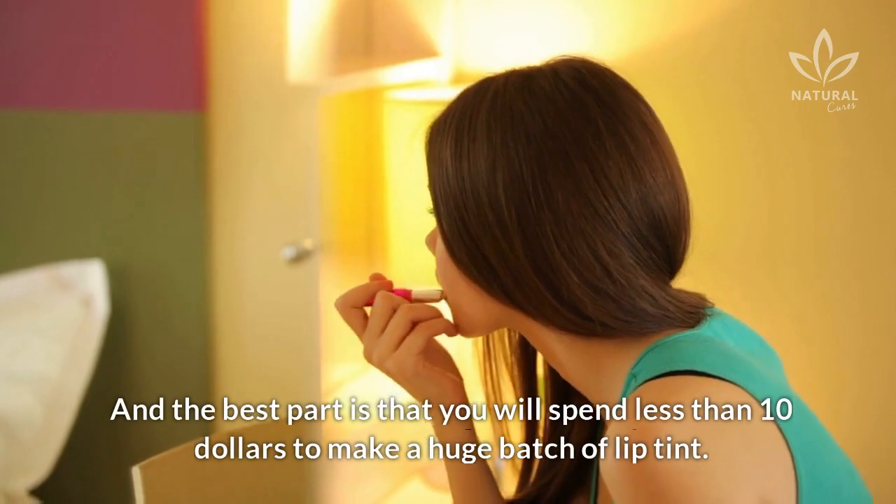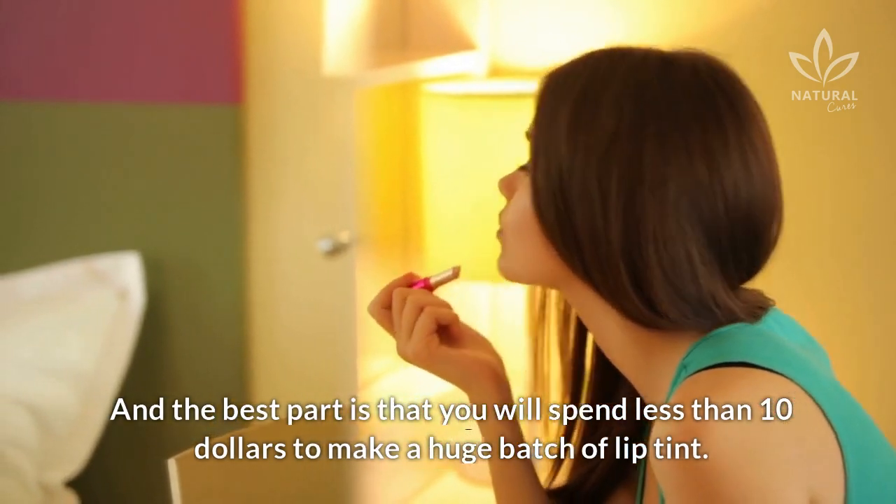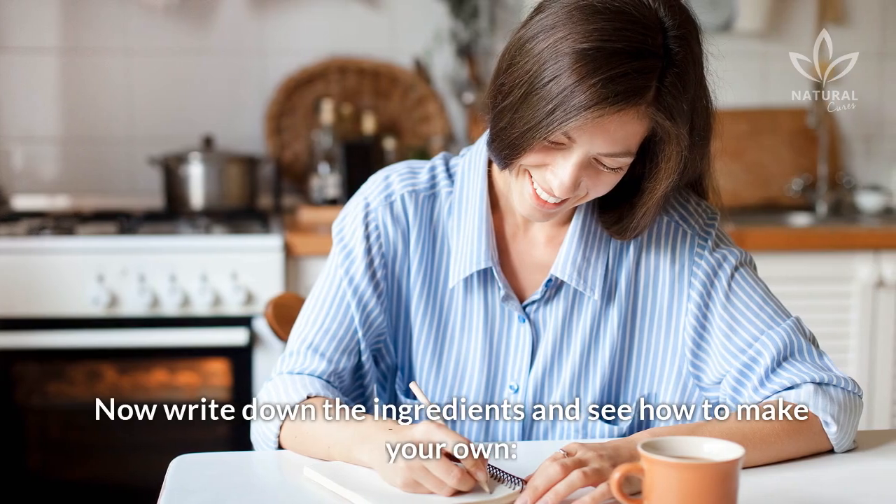And the best part is that you will spend less than $10 to make a huge batch of lip tint. Now write down the ingredients and see how to make your own.